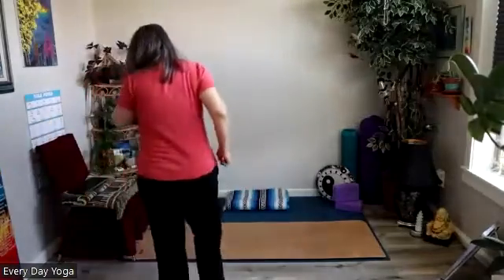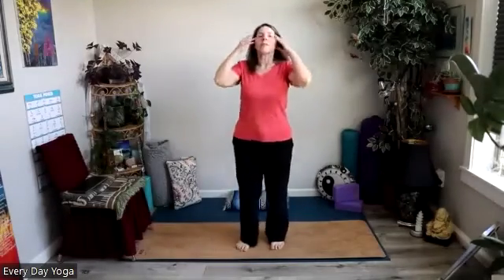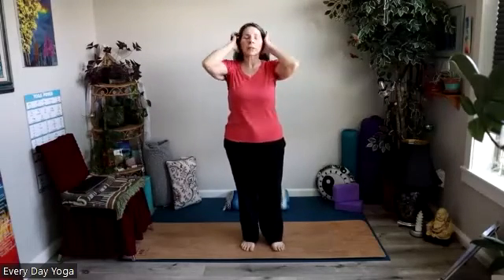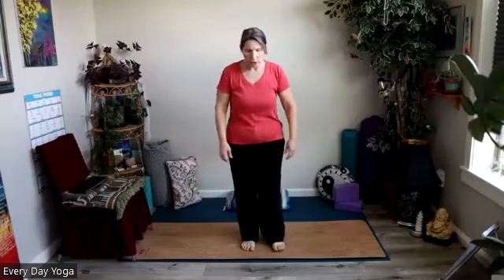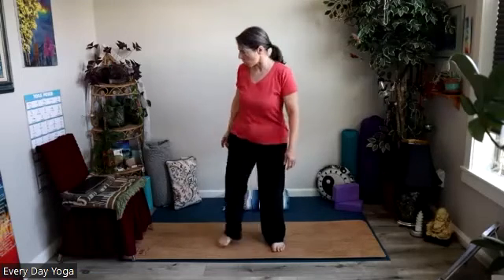Let's go ahead either sitting in the seat or standing today. Typically we start kind of on the ground in that tall seat centering ourselves, but sometimes it's nice to just work off a little energy, a little shake off the previous day or the previous week. So from your chair, sitting in a tall seat with your feet on the ground in front of you, your feet underneath your knees.